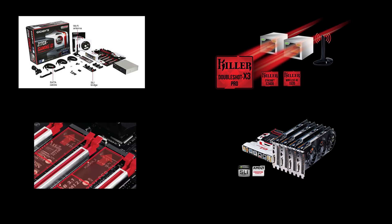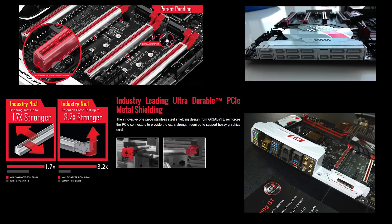The motherboard supports up to 4-way SLI or Crossfire. The PCIe ports are protected using metal because these days graphics cards are very heavy and they tend to break the ports. This motherboard has metal-strengthened ports and also provides a lot of SATA ports, including Express SATA as well.